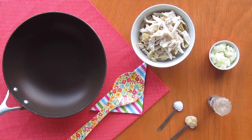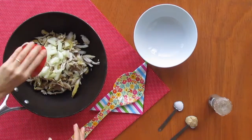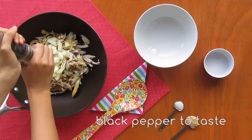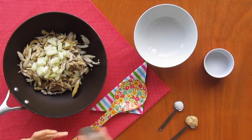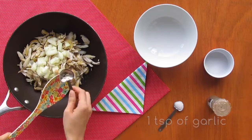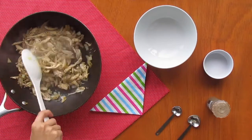Before anything else, let's get the chicken filling ready. For that you are going to need 300 grams of shredded chicken. Using a frypan, saute it with chopped onion, black pepper, garlic and salt. Feel free to also add any seasoning you prefer. Reserve.